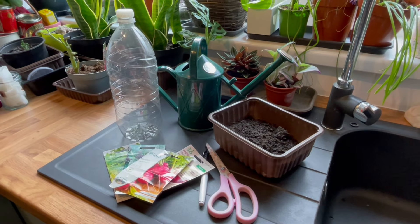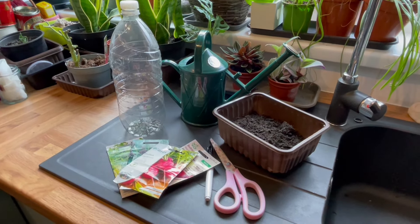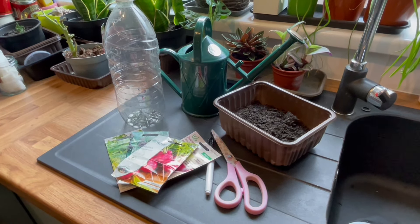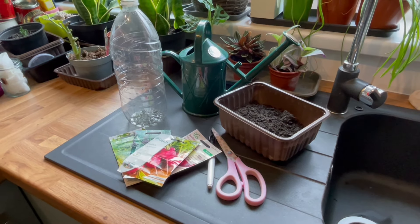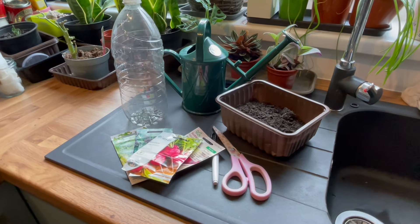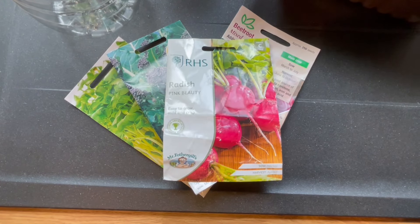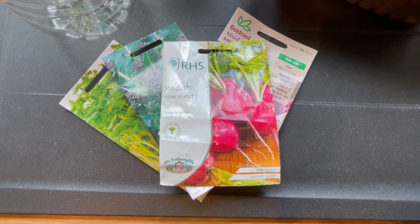For this you're going to need an empty clean bottle, a watering can, some multi-purpose peat-free compost, a marker pen and scissors, and a selection of microgreens seeds. Here we've got cress, purple sprouting broccoli, radish and mixed beetroot seeds.